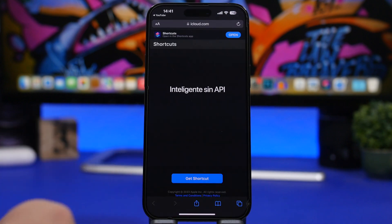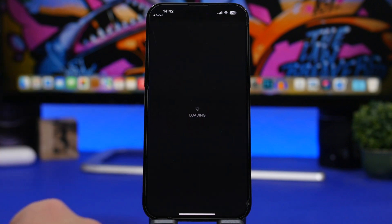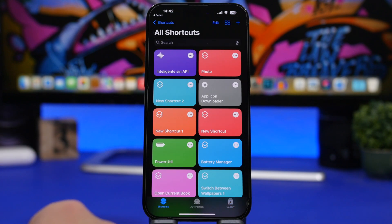The next thing you need to do is install the shortcut, which I will also leave linked down below in the description. Open the link and you'll see the shortcut page. Tap Get Shortcut and it will be installed on your device — tap Add Shortcut and you're good to go.